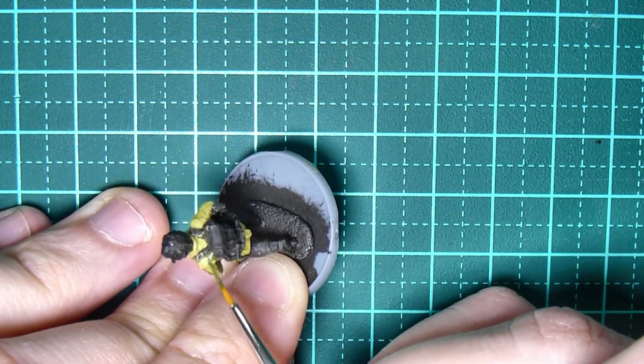I talked about highlighting the wooden entrenching tool and the water bottle top — we're using Old Wood for that, just a subtle highlight with lines across where the sunlight would reach. For the wood on the Sten gun: we put Buff down, put Umber Wash over it, let it dry, and now we're going back over with Buff — but not painting the entire thing. I'm just capturing the details: the Sten gun foregrip, the little bits where the fingers would go, near the trigger, and the stock.